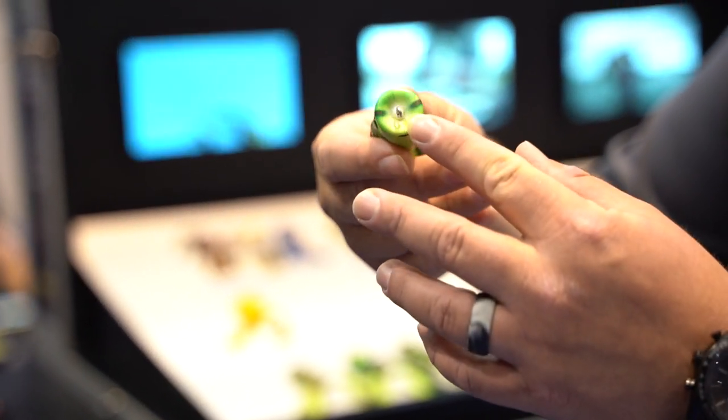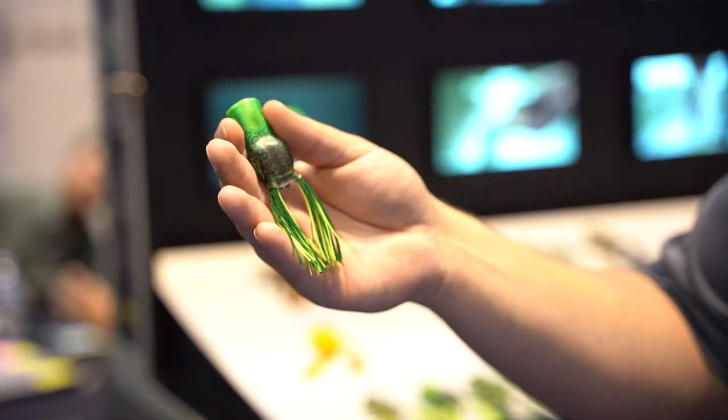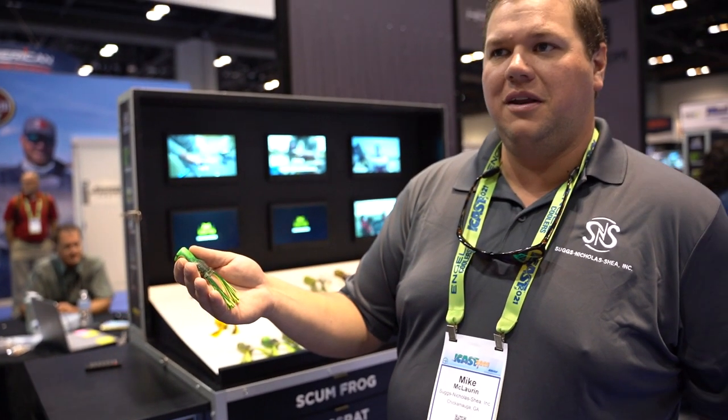Got a concave mouth on it. These are all hand-designed colors, hand-painted by an artist, and painted on with our new laser technology. These will be available fall of 2021 at TackleDirects.